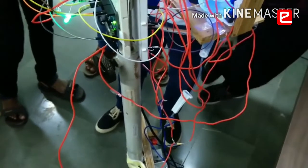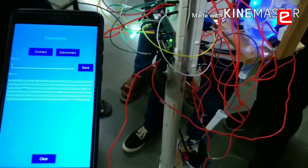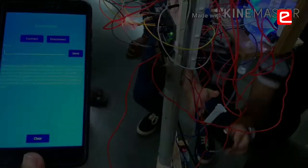If the nurse doesn't arrive in time, we have a second sensor detector circuit in place at the 50 ml mark. As you can see, when the saline has reached the 50 ml mark, the red LED has turned on, and it has clamped the tube as well.